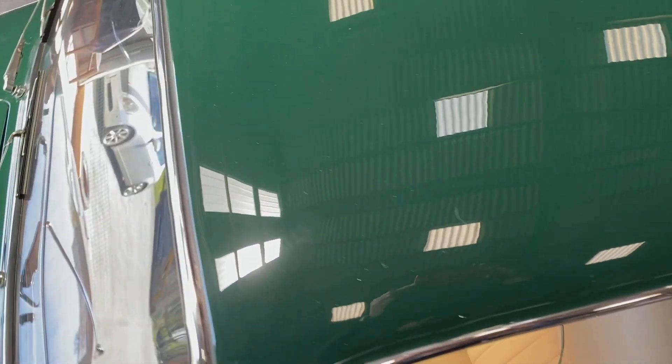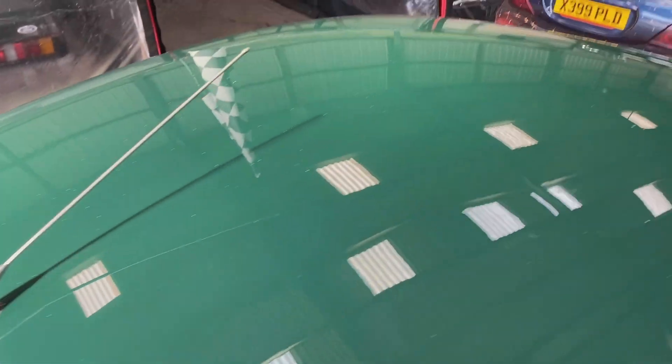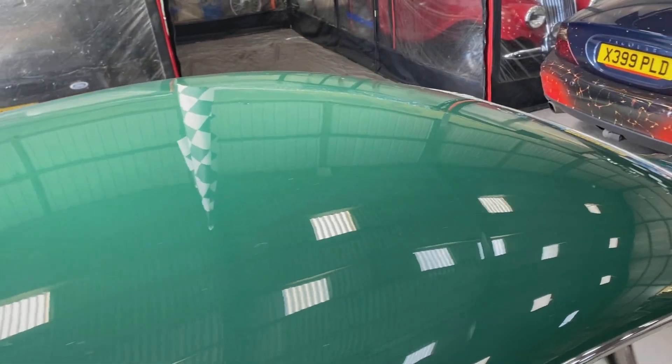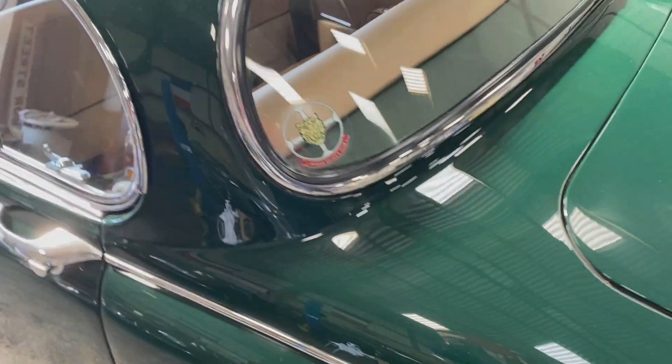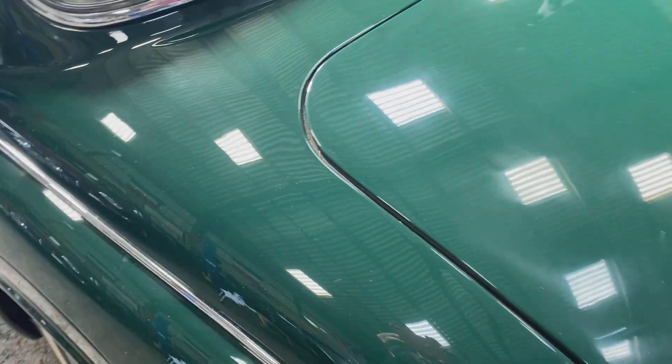Over the roof, and when you get around the back here — you can see it there — the boot lid looks like it needs another flatten and polish, just the boot lid. You can still see from the reflection that it's there; it's just a little bit more blurred.